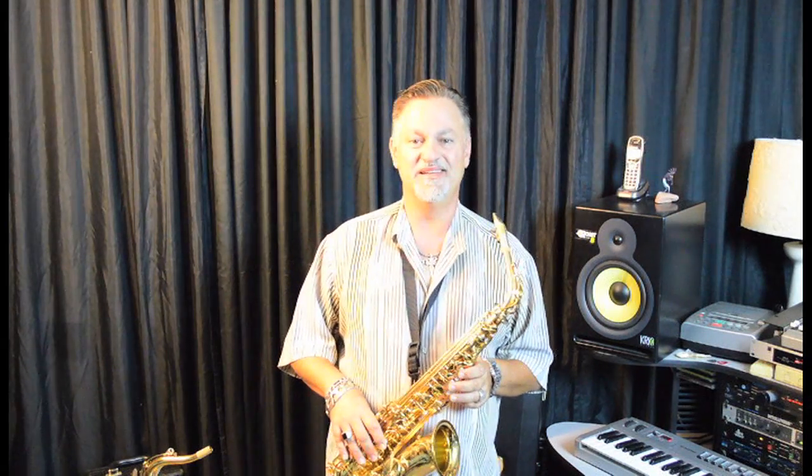I love the 82Z. I have a blast playing them. They feel great, they sound huge, and they're built to last.